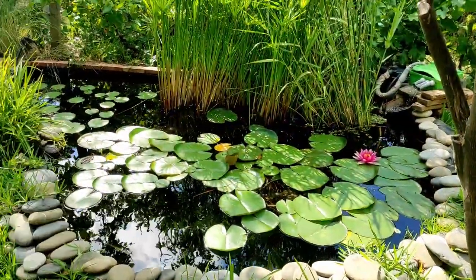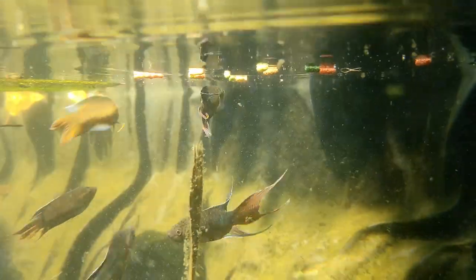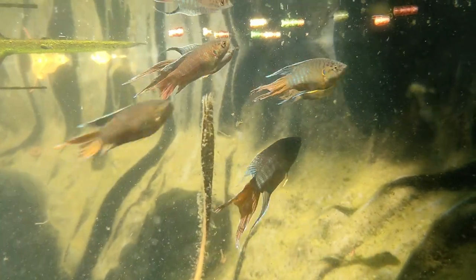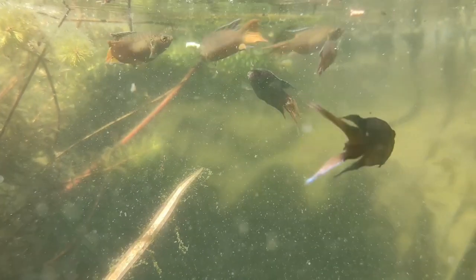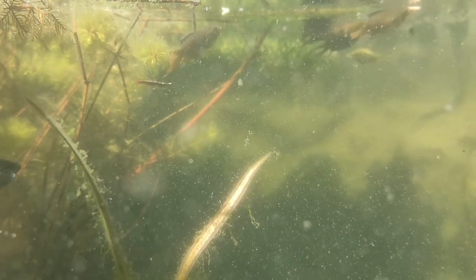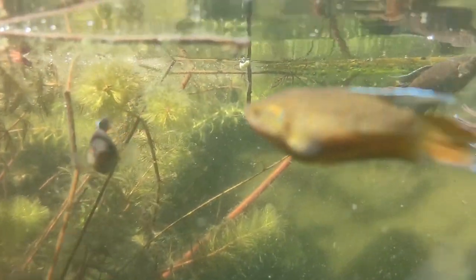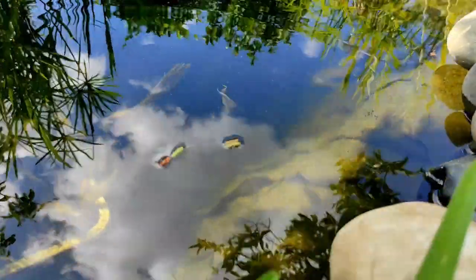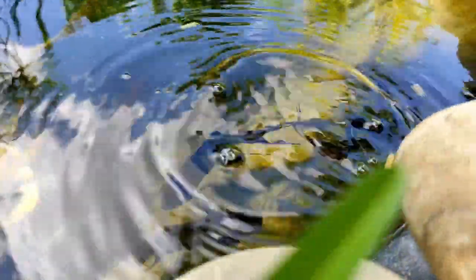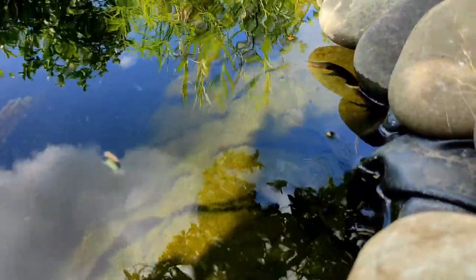Nel laghetto da 8000 litri allevo Tanichthys albonubes e soprattutto Macropodus opercularis, che stanno riprendendo piede anche un po' grazie a me — ne parlano di più sui social e quest'anno sono abbastanza richiesti. Quelli nati l'anno scorso ora sono perfettamente adulti, belli e colorati. Convivono anche con pesci rossi, tince e altro. Prossimamente inserirò anche i danio rerio. Qui al sud, in Sicilia, possono stare fuori tutto l'anno; i Tanichthys li ho visti attivi e in nuoto normale anche a 2,5 gradi, quando tutti gli altri pesci erano sul fondo in brumazione.